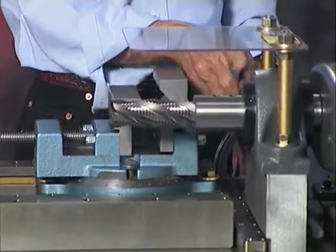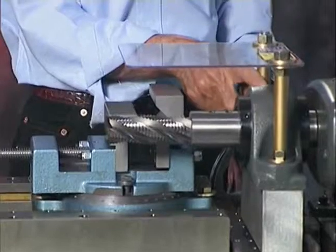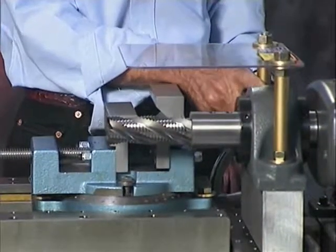The pillow block — not only is it large, it has a grease fitting so that you can lubricate it.